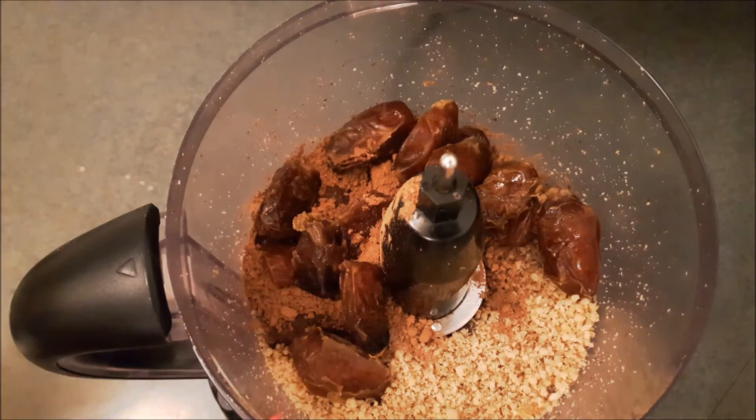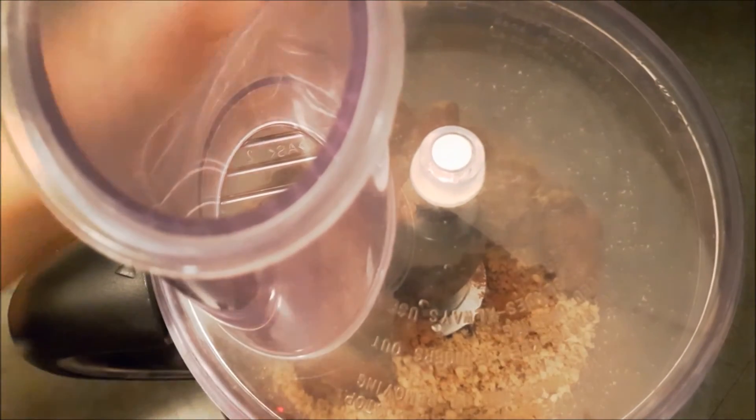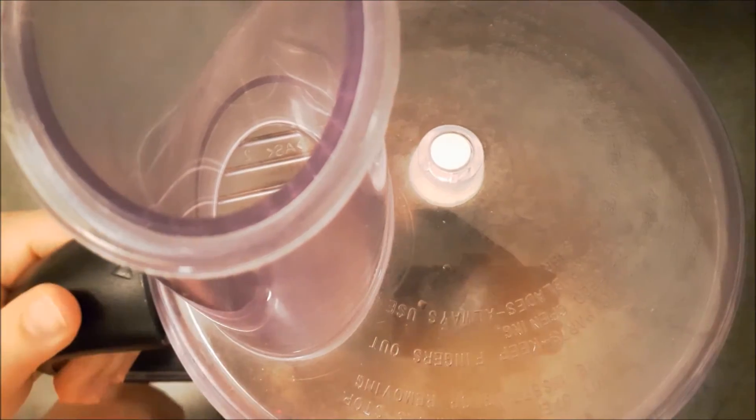Add the dates and water, and process until a sticky, uniform dough is formed.